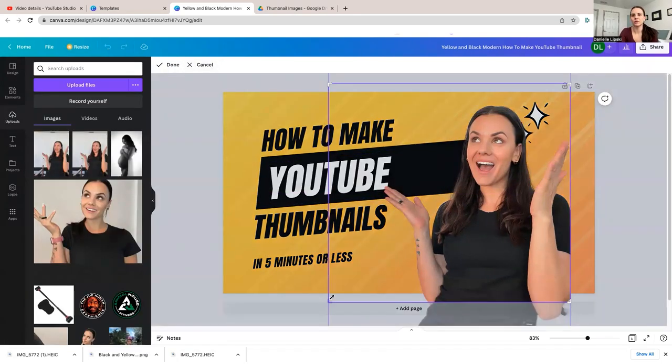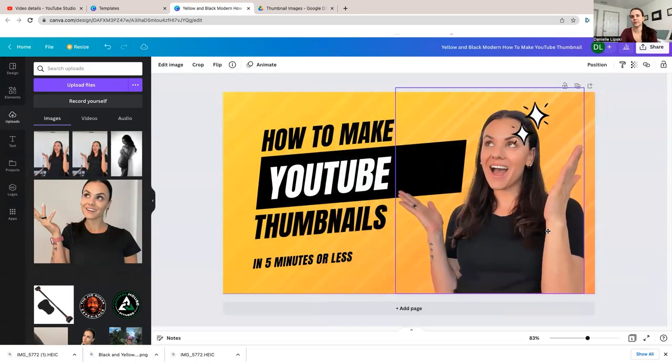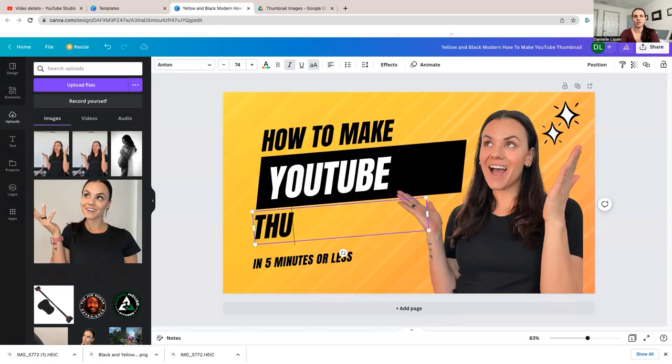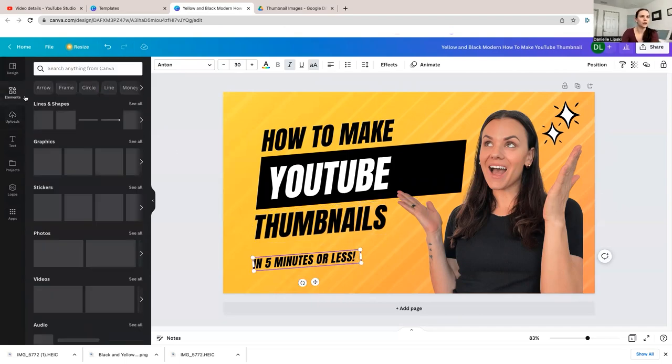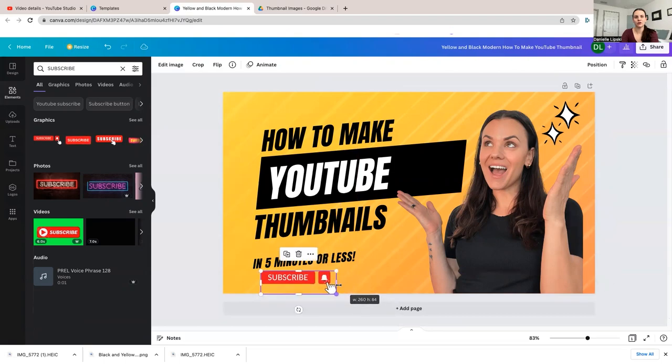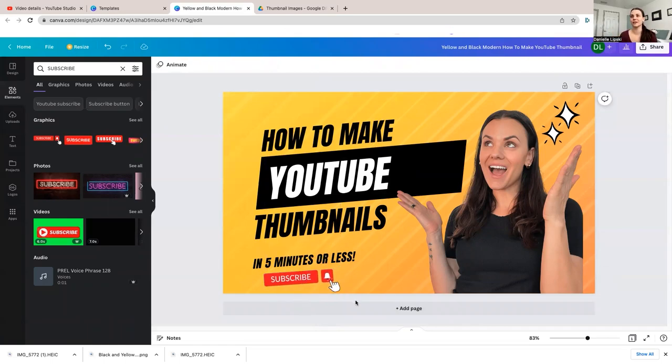I'm going to go back to crop and crop it a little more. Since the template title already matched my video, that saved me some time, but otherwise just click on the text and type it in — for example, 'How to make YouTube thumbnails in five minutes or less.' You can also go to Elements and search for something like a subscribe image. I do have the Pro subscription at $120 a year, but honestly if you're going to be a YouTuber, this is a really great tool. And there you go — that's it. I think it took just over a minute at most, but that is honestly all it takes.